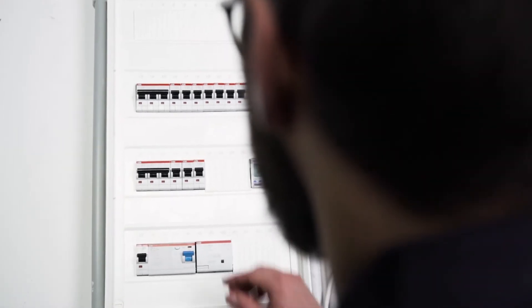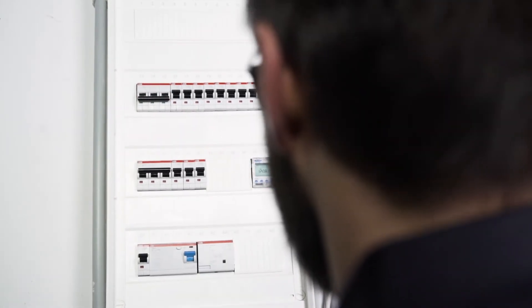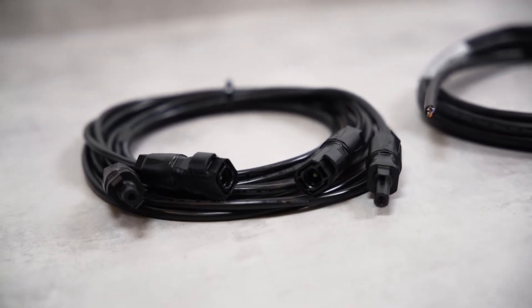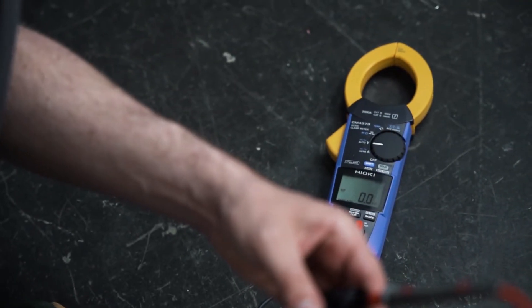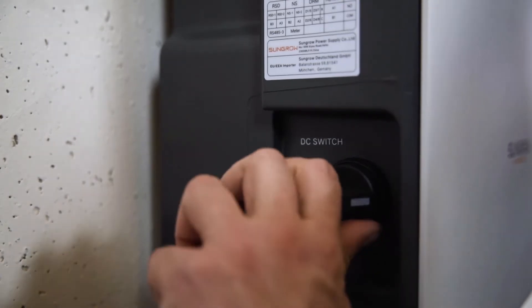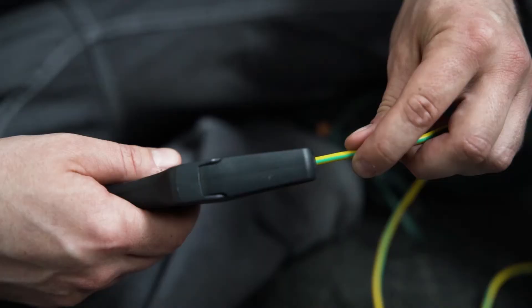Before the inverter can be connected, the AC home circuit breaker must be disconnected, the cables must be de-energized and in perfect condition. Before installation, make sure by measuring that the cables are really voltage free. You will find all cable requirements and wire sizes necessary for commissioning in our manual. Furthermore, you have to set the DC switch on the left side of the inverter from ON to OFF.